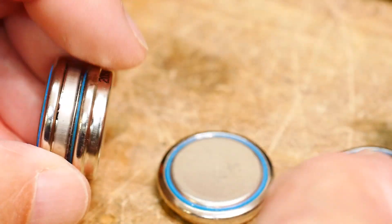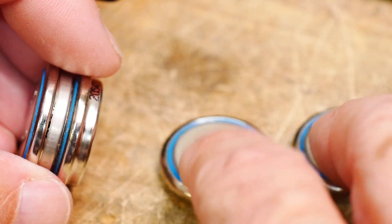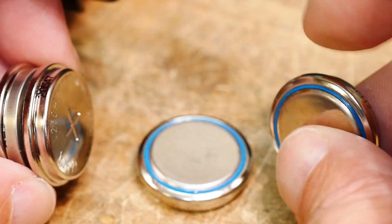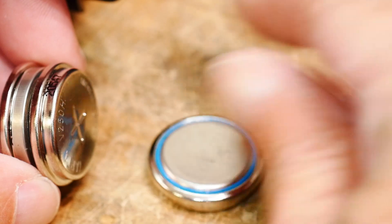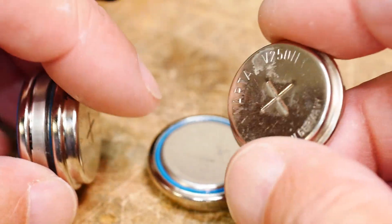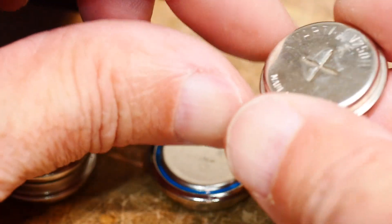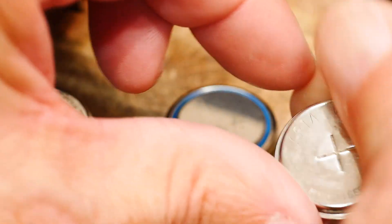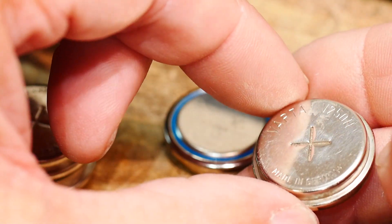I'm going to see if I can try to revive it by putting like one amp through it and see if I can wake it up. But right now one of the cells dies really, really quick and I just don't feel like buying more of these. They're pretty cheap — these are Varta V250H, so I think they're 250 milliamp hours, so they're not all that powerful either.